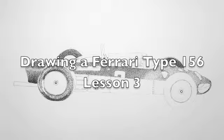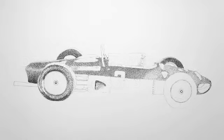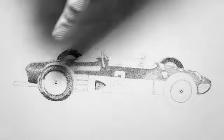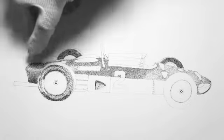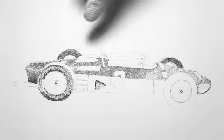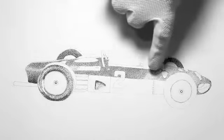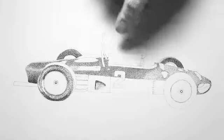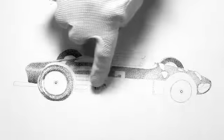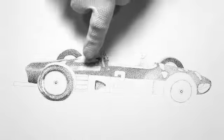This is the third lesson of drawing the Ferrari Type 156. Instead of doing the bottom of the car like I said I was going to do first, I decided to go ahead and start to darken in more of the area here in the rear and along the whole top. I'm going to bring this up to a value that looks like the base red, and then from there I'll work on the darker sections which are down here near the bottom.